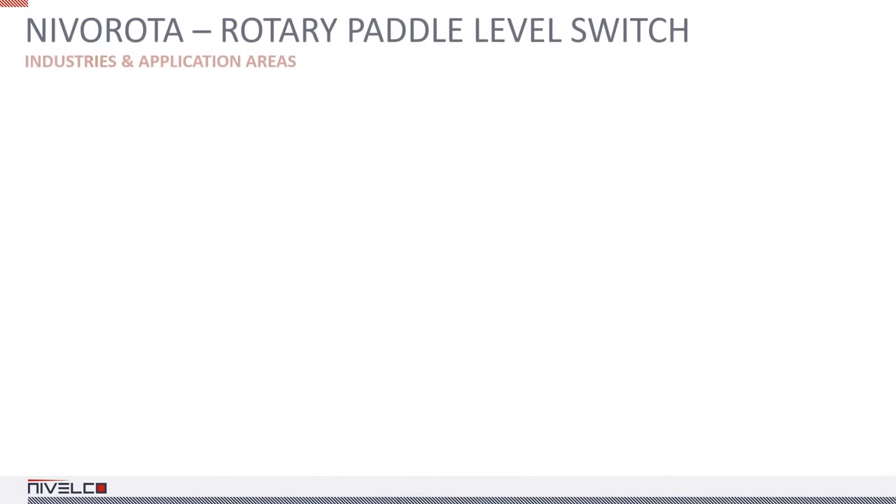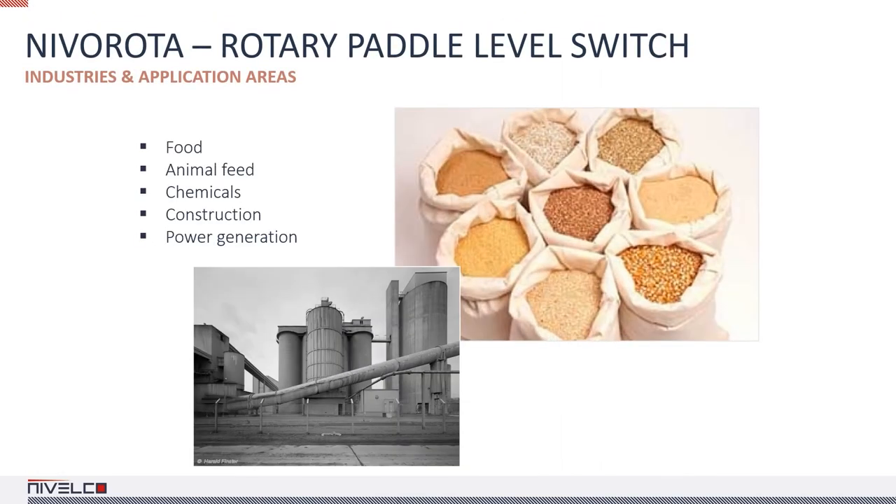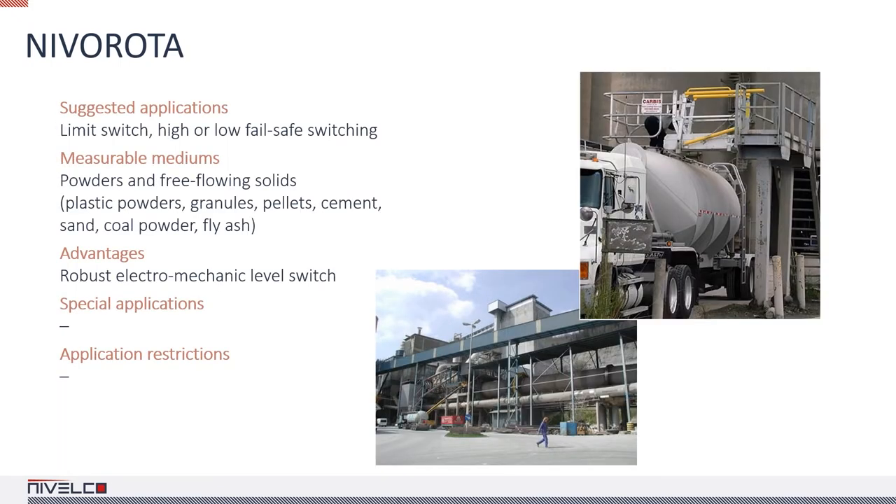The NIVA rota is widely used in the food industry, chemical industry, construction material production, and power generation. It can be used for limit switching and high or low fail-safe switching with powders and free-flowing solids like granules and pellets. The physical properties of the medium determine which paddle is best for the application.